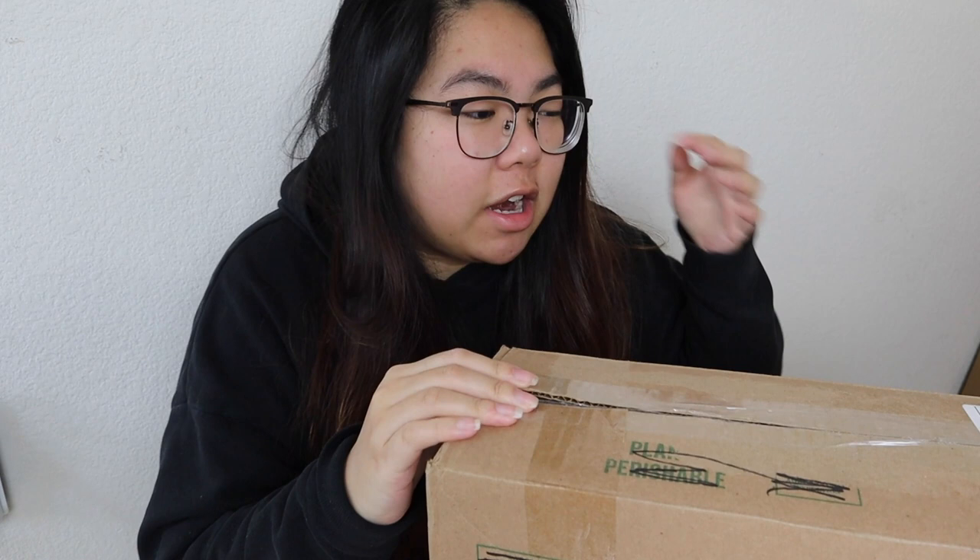Hi everyone, welcome back! Today I have two different unboxings for you. These are both from Facebook buy/sell/trade groups. I ordered them sometime last week — I said I wasn't going to buy any more plants, but here we are. Let's open this one first; I've kind of already cracked into it.